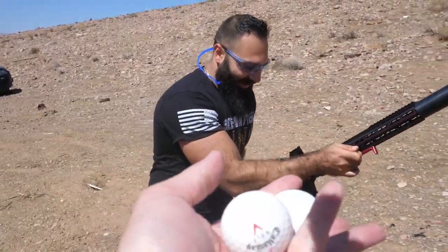Do you have balls? The big ones? Can I borrow them?